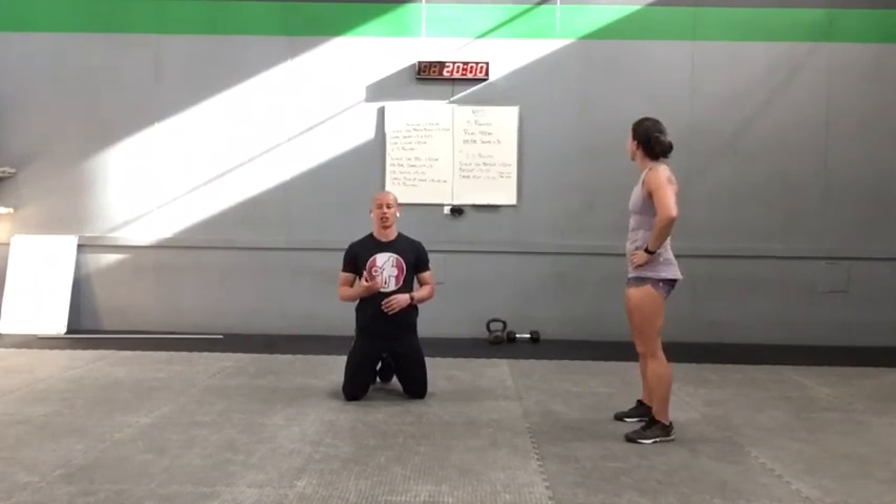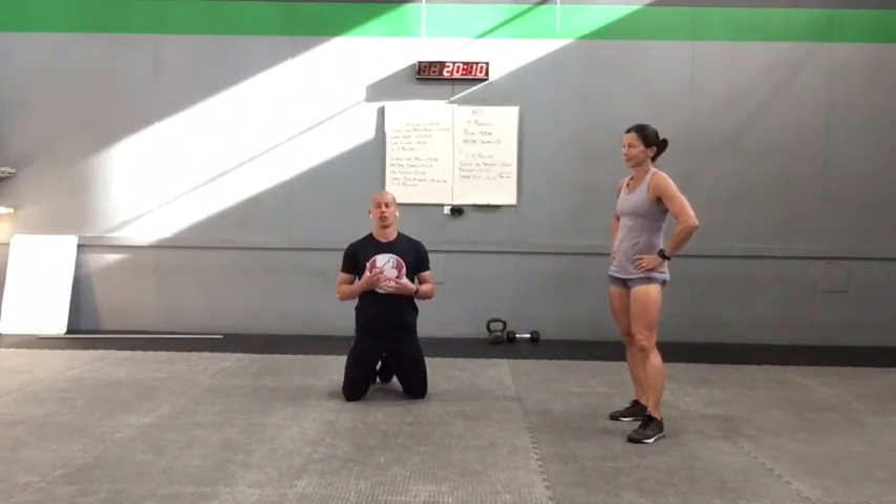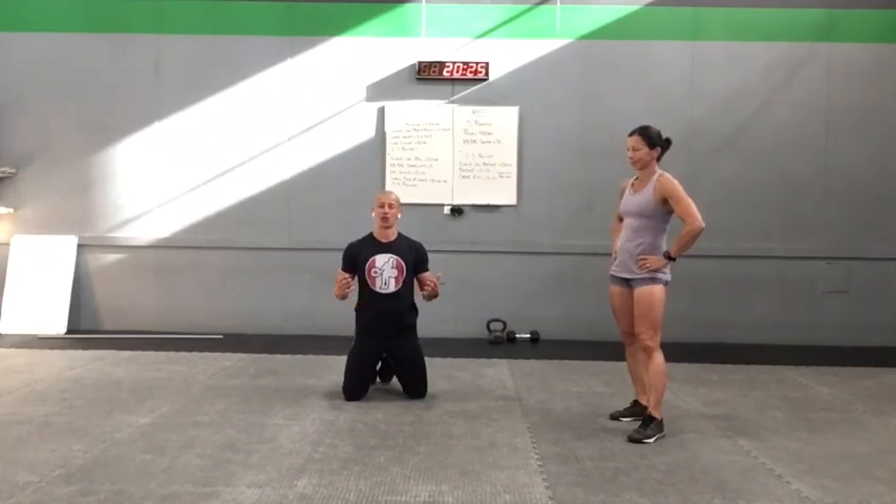The first couple steps, if you're running, are going to be challenging coming out of those kettlebell swings. Actually not just running — whatever cardio piece you choose, those first couple strokes or jumps or run steps are going to feel a little bit more labored. But listen to your body, ease in, and then pick up the pace as you feel you can. Let me know how this one goes you guys, I'm curious to hear. Super pumped to hear about this one. But enjoy your Thursday, have a good one, and we'll talk to you really soon everyone.